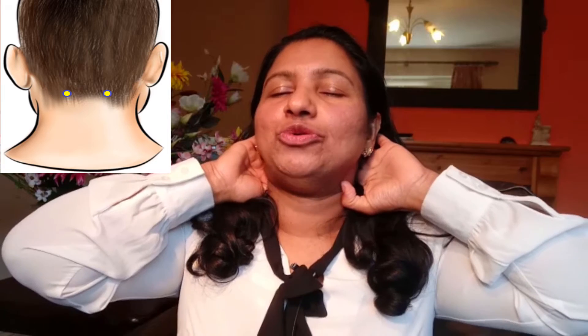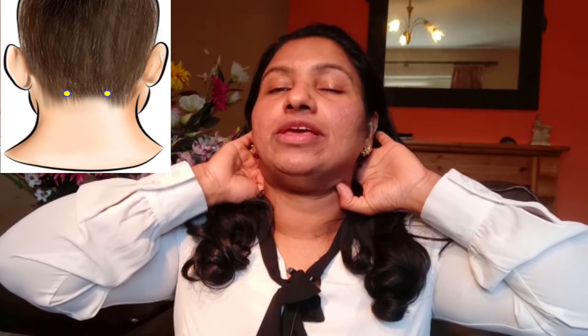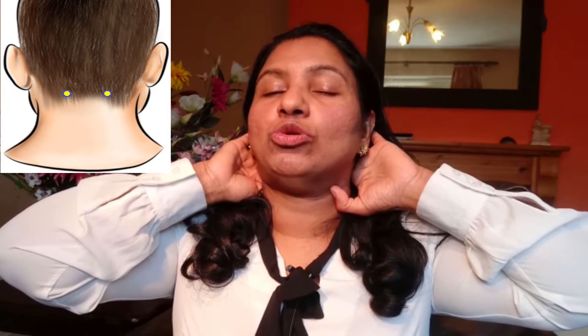The next point is called the 10th point of the bladder meridian. This is a very important point because it helps improve our senses, opens up the senses to enjoy life more, and balances the hormone system as well. The next point is the base of the skull — apply pressure on both sides of the base of the skull. This is really important to relieve headaches and is a very important pressure point.